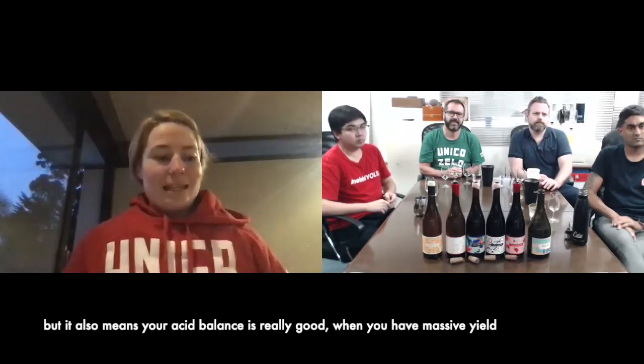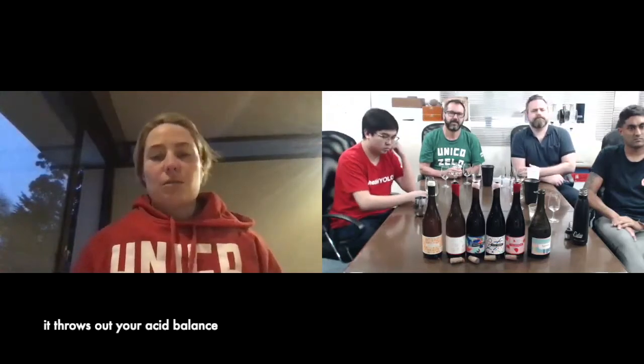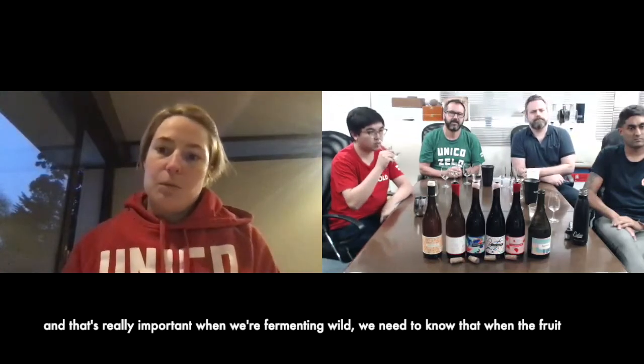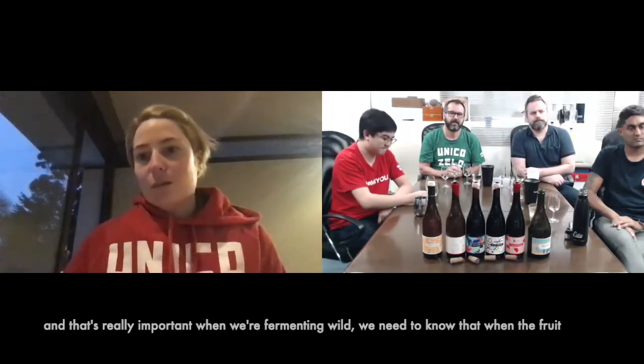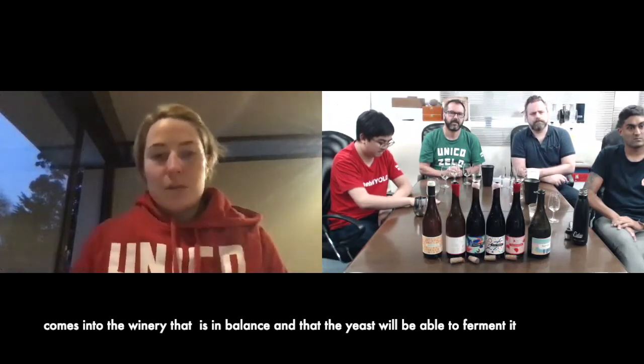It also means that your acid balance is really good. When you've got massive yield fluctuations in a variety, it throws out your acid balance, and that's really important for us because we're fermenting wild. We need to know that when the fruit comes into the winery it's actually in balance and all of the yeast are going to be happy to ferment it.